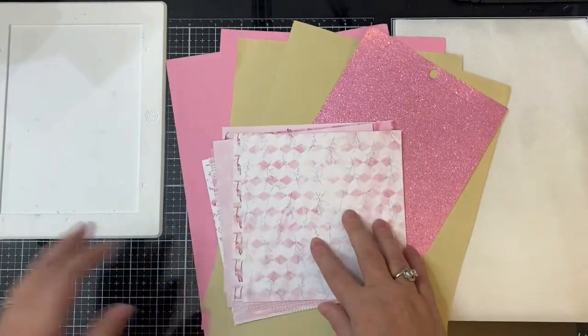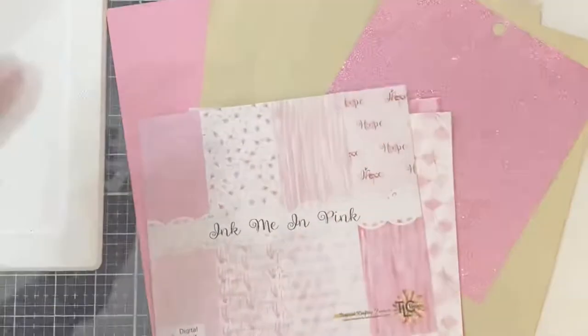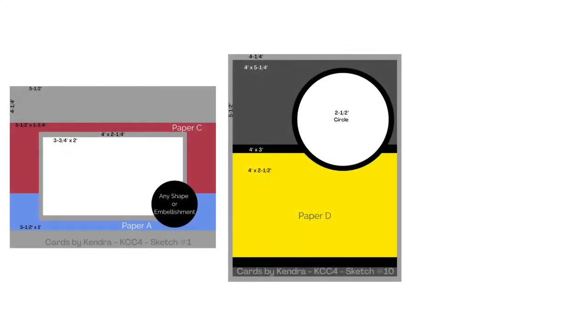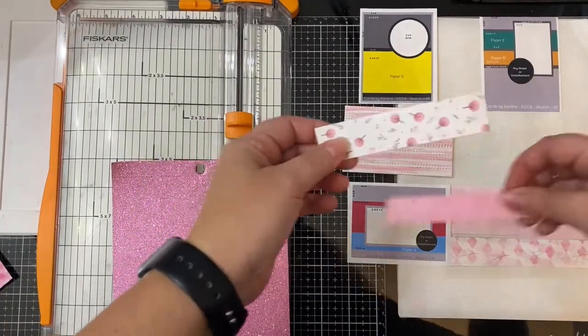I pulled out some matching cardstock and pink glitter paper from my stash that I'll also be using to make these cards, along with these dies that you see here. This is called the Daisy Frame Die, the Tiny Oval Die, and the Scalloped Rectangle Garden Die Set. I picked out three sketches from my quarterly card challenge number four to use to create these cards. These sketches work well with the dies I have, and these are card sketches 1, 10, and 12.